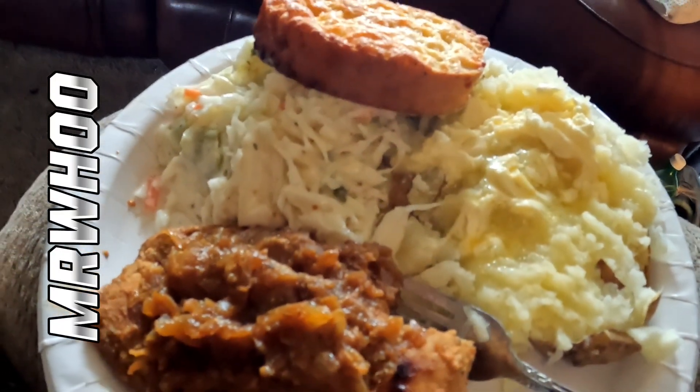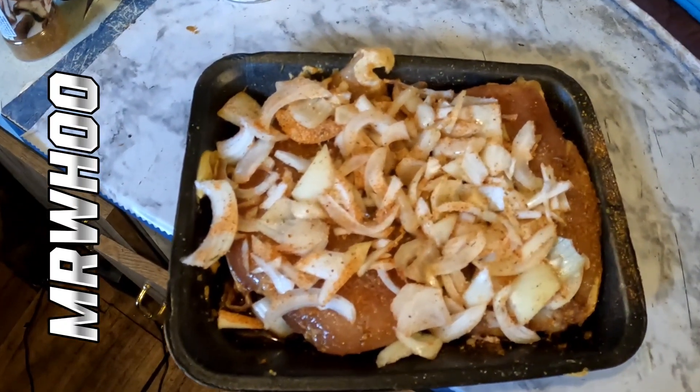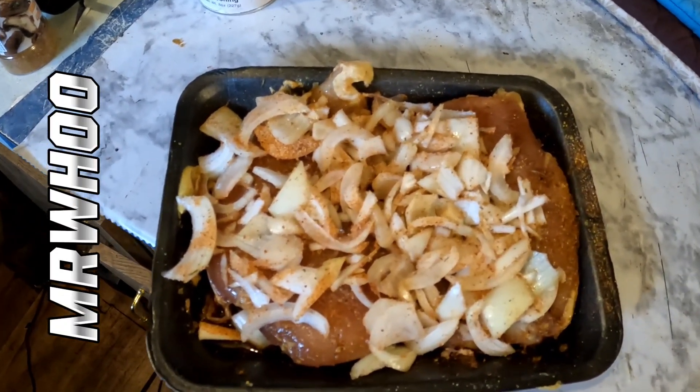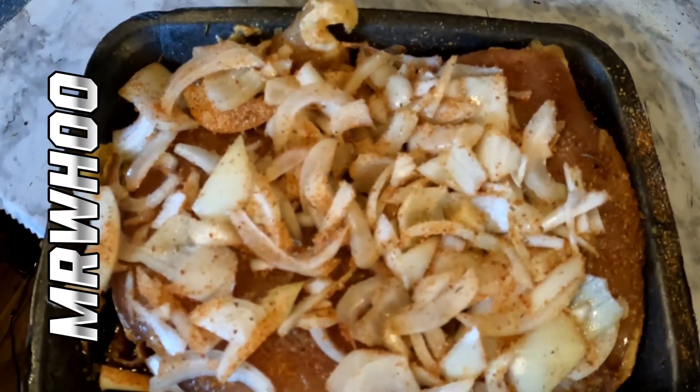Much love, God bless. Yo, what's up y'all, welcome to Mr. Who's Cooking on a Budget. So glad to have you back. This mess you're looking at is a very fine mess.